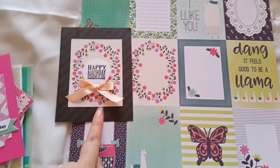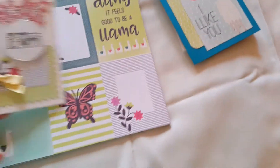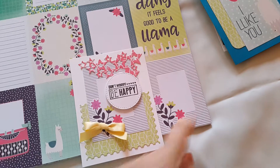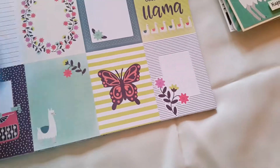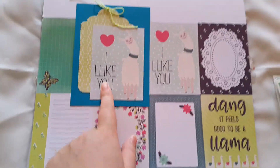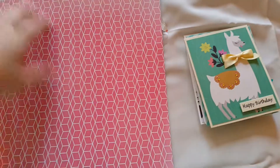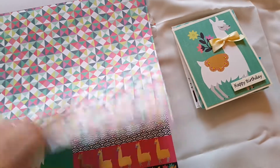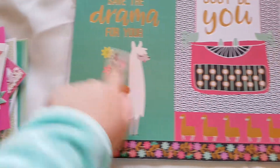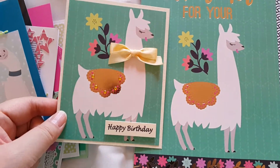I made many of this. So I used this one. And from this, let's see this one. It's this. And then from this, I cut out this Lama, and I made this. It's really pretty.